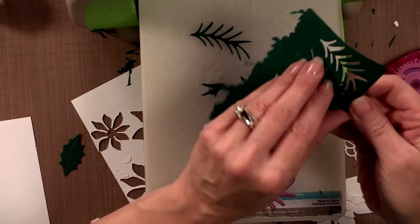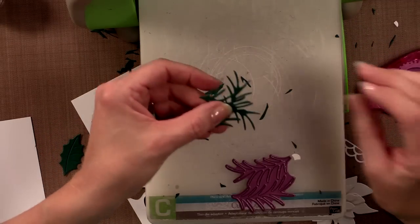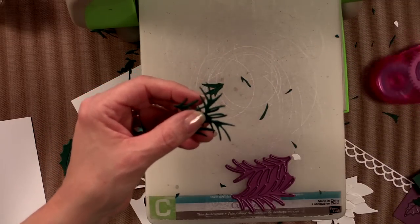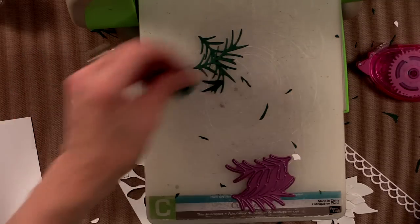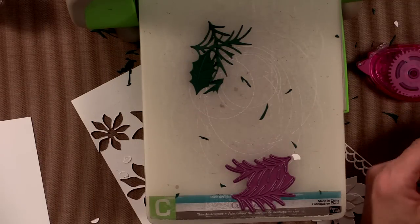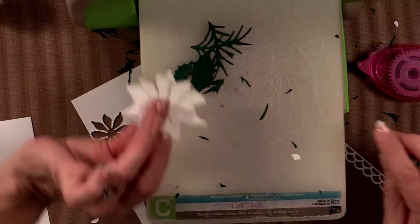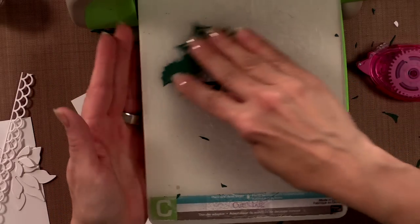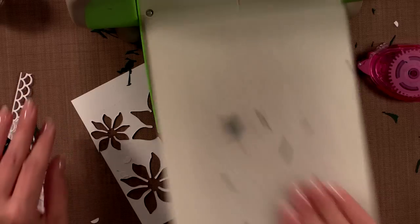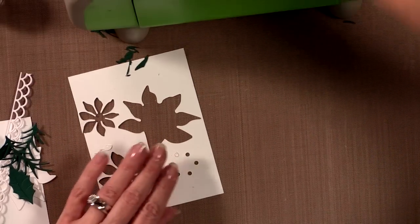I'm going to use these two pine sprigs, this holly leaf and this holly leaf, and then my flowers and my border. Let's put all those aside and get the Cuddle Bug out of the way and move on to the next step.